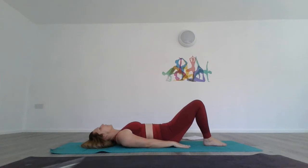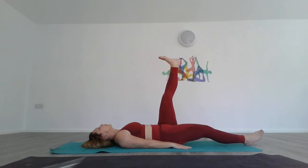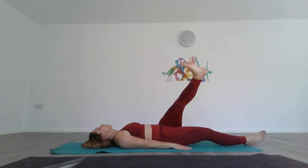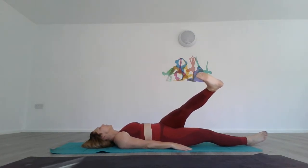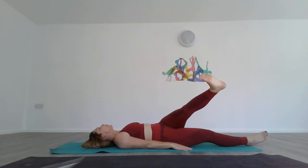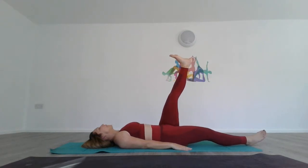Bring your leg right back up to the front, drop the right leg, and allow for some rotation over to the other side. Breathe and keep your shoulders firmly on the ground. Your left glute is going to come up as it rolls over — don't worry, just ensure the right glute stays planted. Then come back to center.